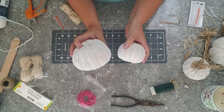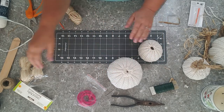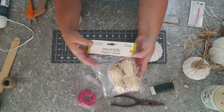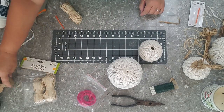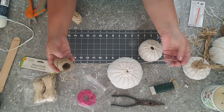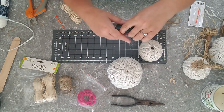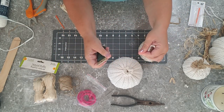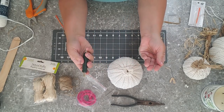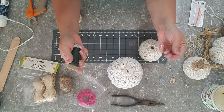Now that we've got both of our pumpkins sewn and stuffed, we're ready to make the stems. For the stems, we're going to be using the natural raffia from the Dollar Tree and also the jute twine from the Dollar Tree. I usually stock up on that stuff as soon as I see it in stock. We're also going to be using wire — I believe I got this floral wire from Walmart, though you can find it at the Dollar Tree too.